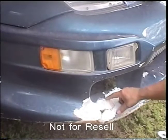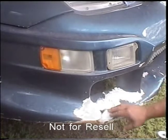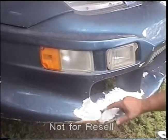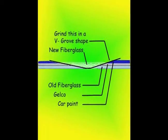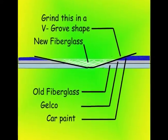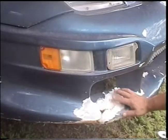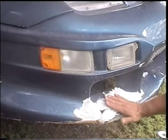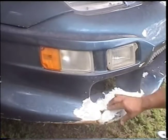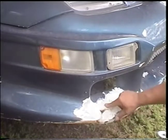Make sure to grind it far enough back, at least an inch or so away from the crack. And you also got to de-groove it — you kind of grind down the edge here where it goes in on both sides, to give enough room for your fiberglass to fall into the crack and hole. It's got to be ground down kind of thin in places — kind of de-groove it.